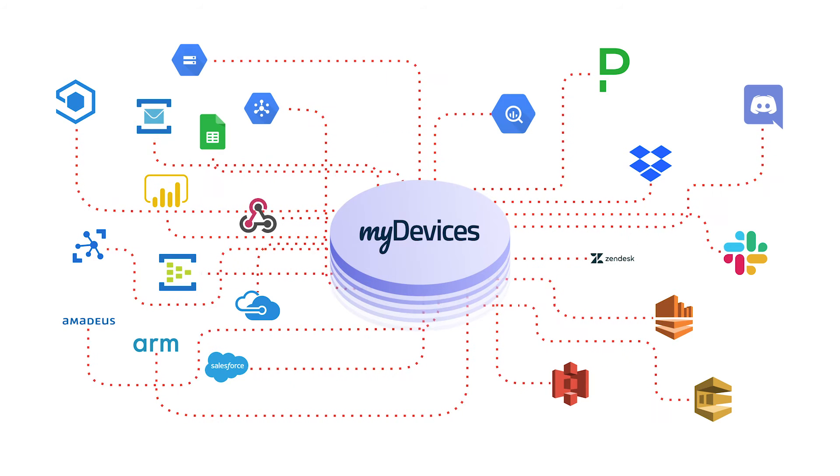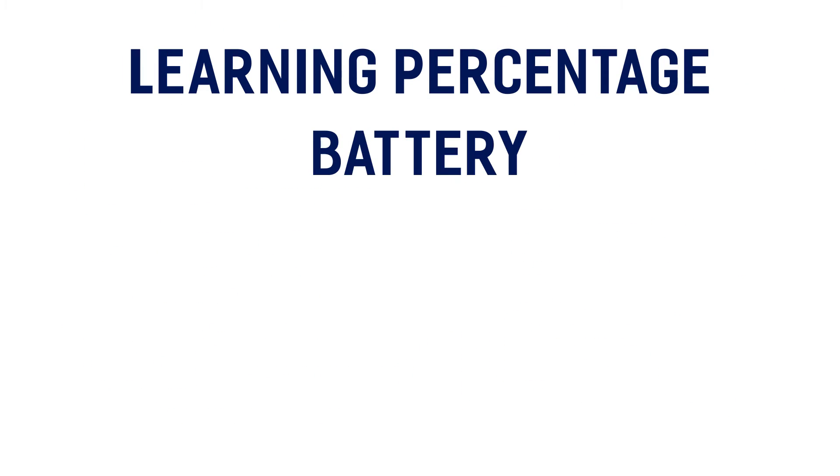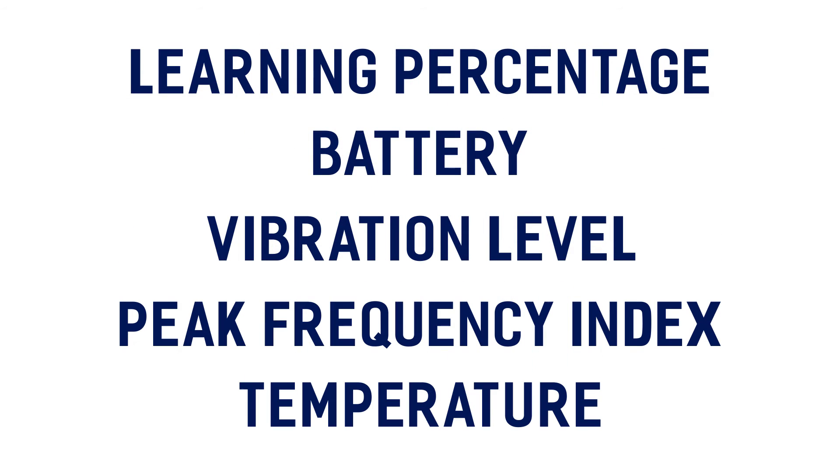The data types for this device include learning percentage, battery, vibration level, peak frequency index, and temperature.